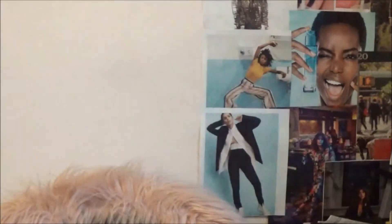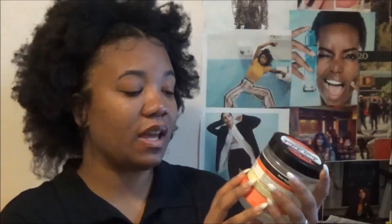My cat's coming in, which means he's about to jump on me. Don't, Tutu. Sorry boo, I love you so much. First thing that I tried from the Aunt Jackie's line that I absolutely fell in love with was this Don't Shrink Flexi Elongating Curl Gel.